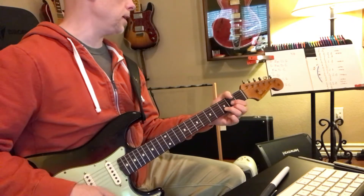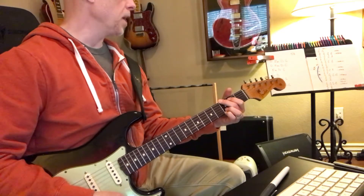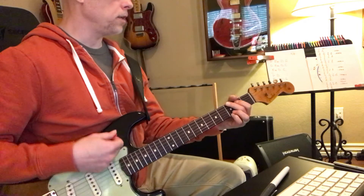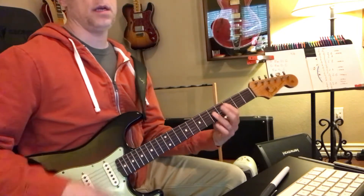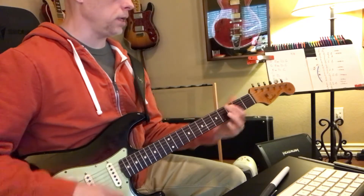And then D, and then E minor, D, C, G. And then that bridge is E minor, D, G, C, E minor, D, G, C.